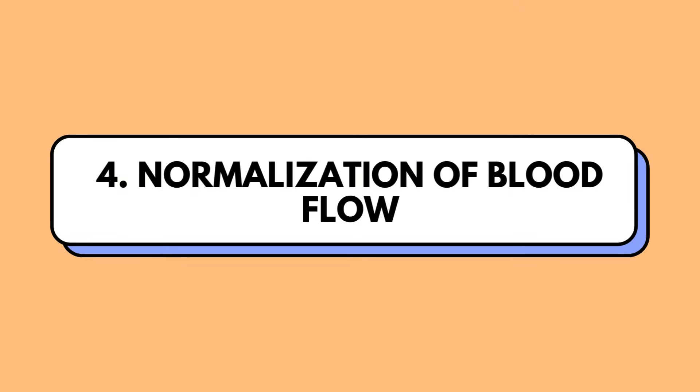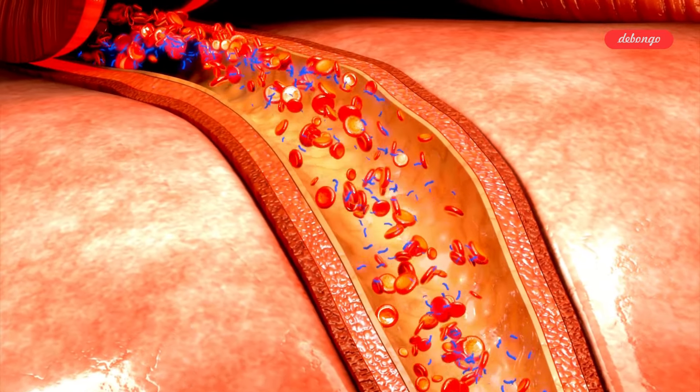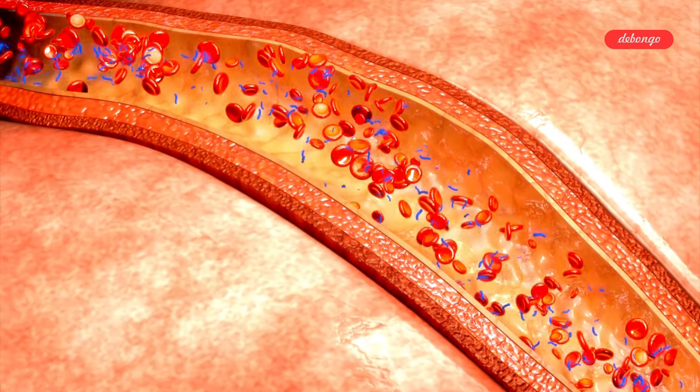Normalization of blood flow: by taking the load off your heart and improving oxygen saturation in your tissues, leg elevation can benefit individuals with various cardiovascular issues and high blood pressure.